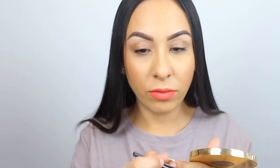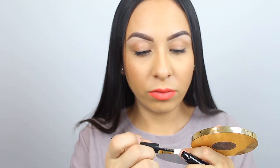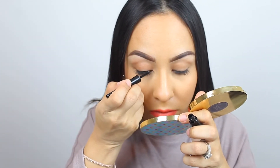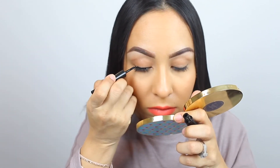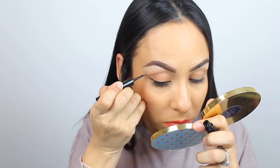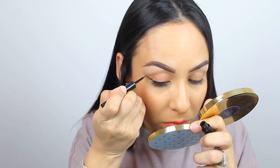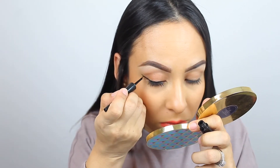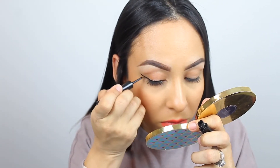My first tip is to get a mirror and place it below you so that you're looking down at your lash line. This will help a big time because you're looking right at your lash line, which makes it a hundred times easier when you put a mirror below.